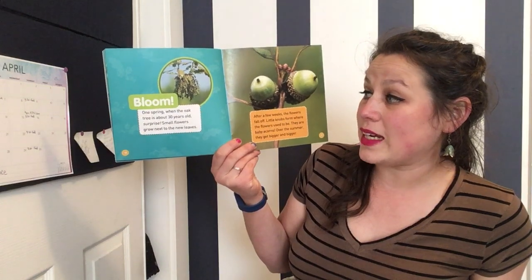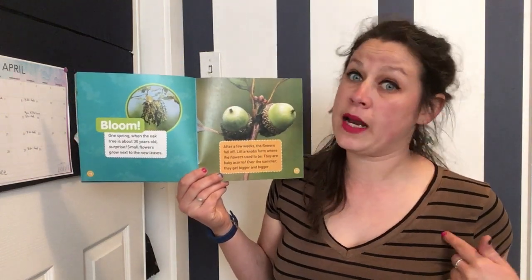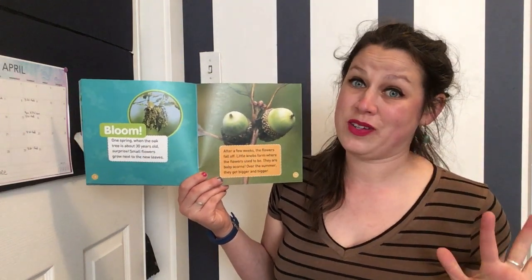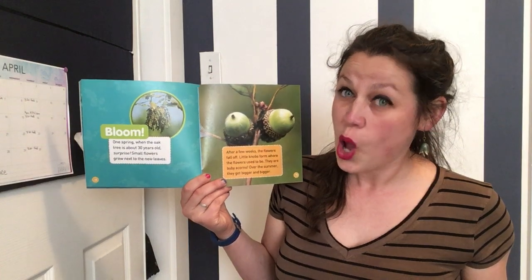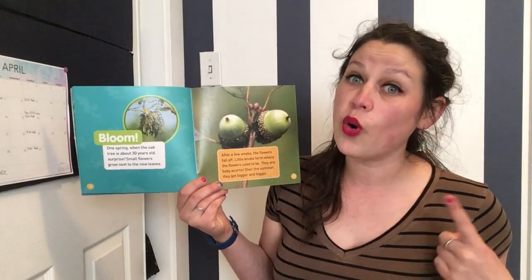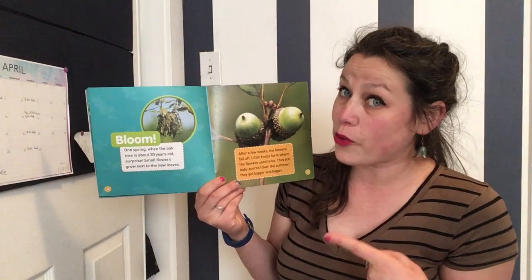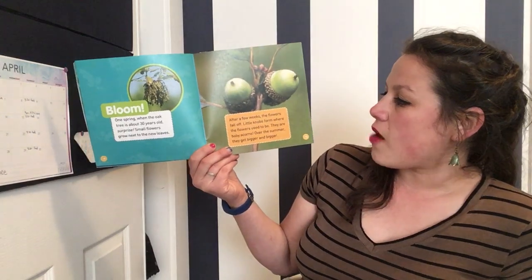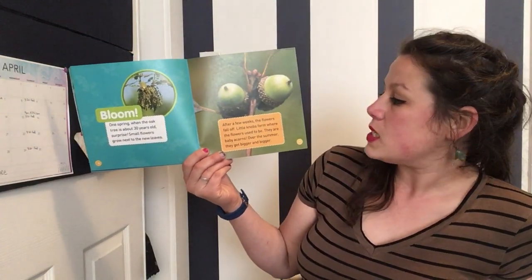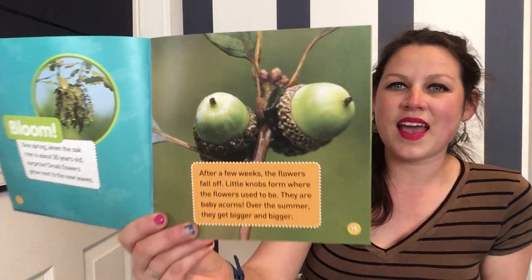Bloom! One spring, when the oak tree is about 30 years old — 30 years old, can you imagine? I cannot imagine being 30 years old because I am only five years old. Oh wait, I'm a grown-up, you're right — you're five years old! So when this tree is 30 years old, which is as old as a grown-up, small flowers grow next to the new leaves. After a few weeks the flowers fall off and little knobs form where the flowers used to be — they're baby acorns! Over the summer they get bigger and bigger.